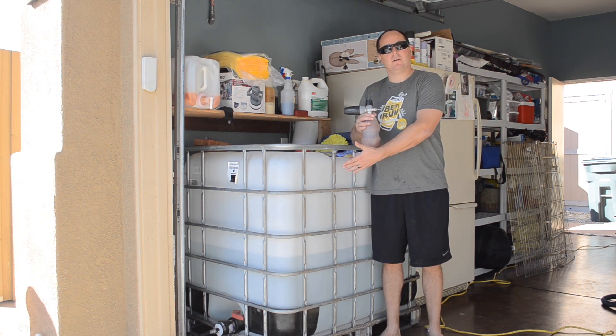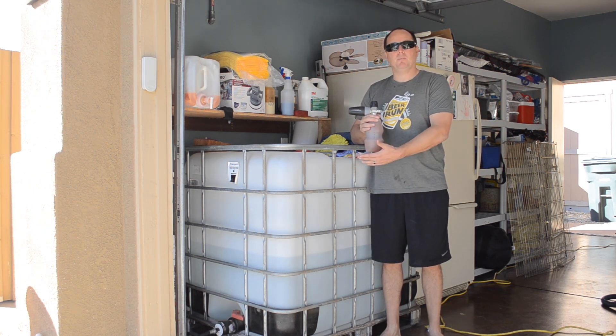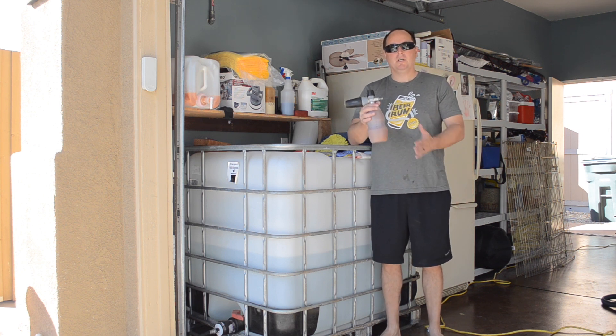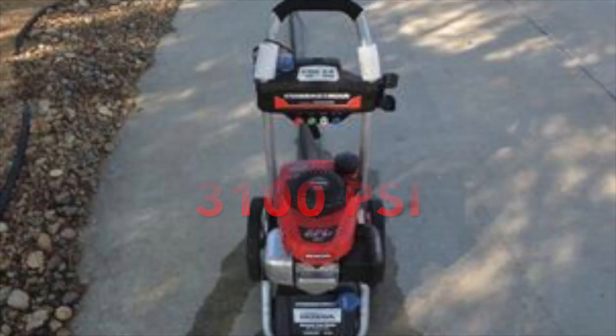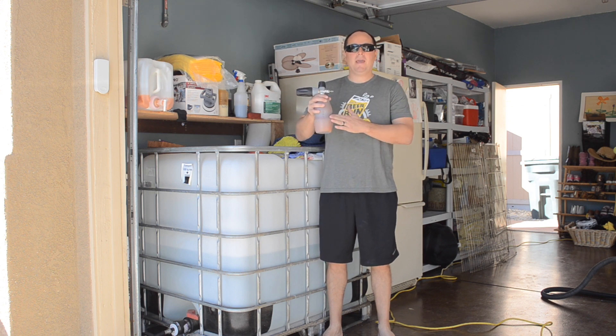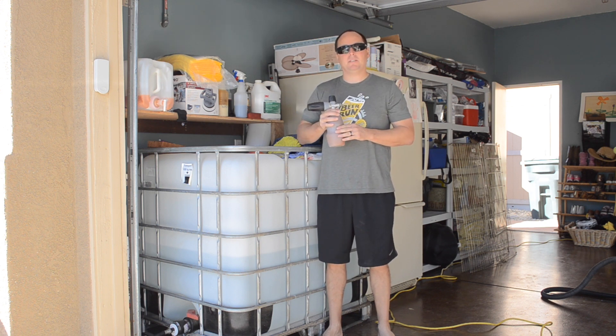We have a tank in our garage that we continue to fill up with ionized water. You want to get yourself a good power washer so you can use your foam cannon. We're going to use our Honda power washer, which is 3,100 PSI. Our foam cannon allows up to 5,000 PSI.